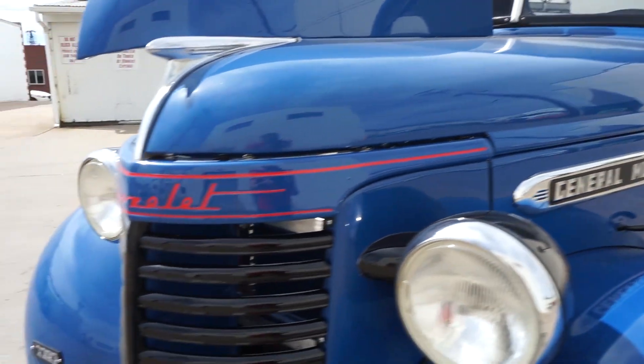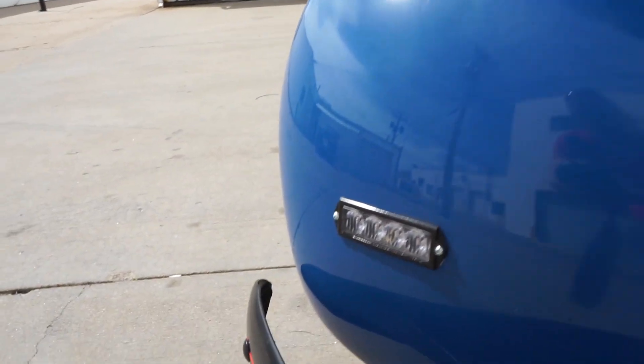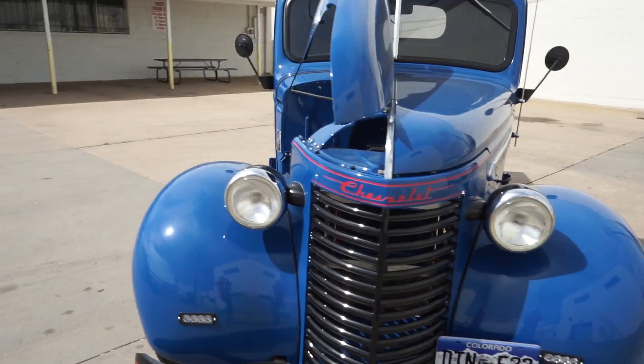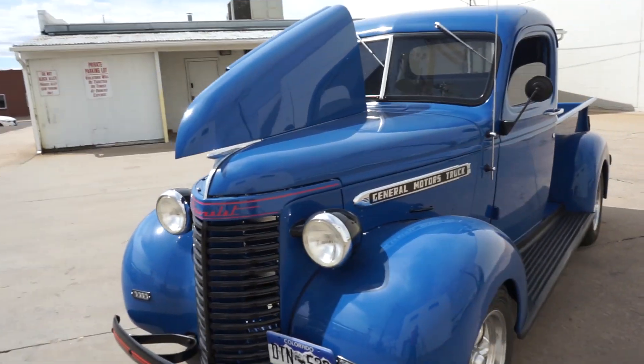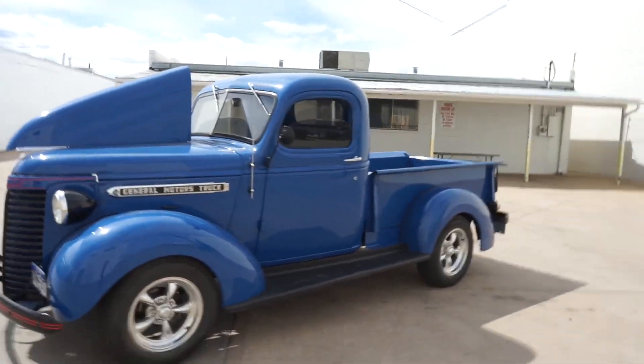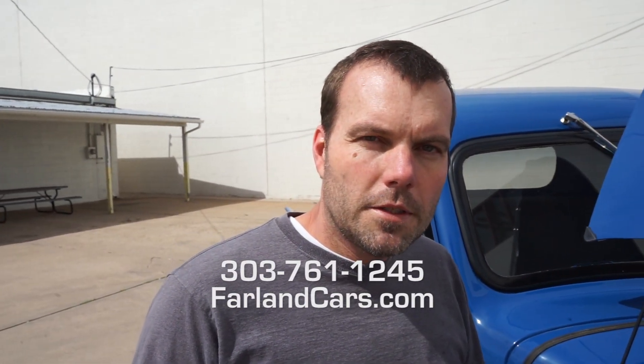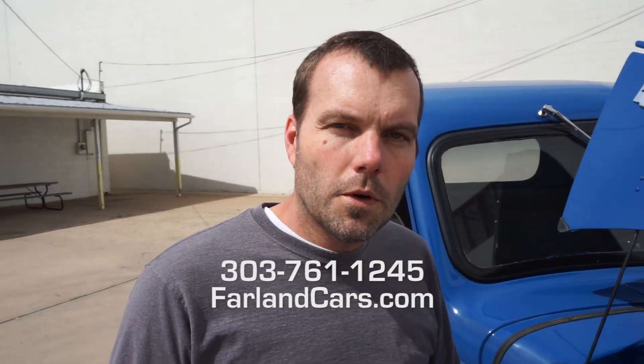But overall, it's a fun project and these can be converted into a variety of vehicles from small to sports cars to larger trucks like this one, including four-wheel drive. So if you're interested in pursuing a project like this, either from scratch or if you have a vehicle you're interested in converting yourself, please feel free to give us a call. Farland Classic Restoration, 303-761-1245.